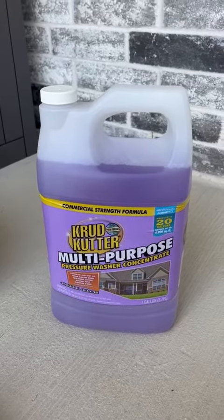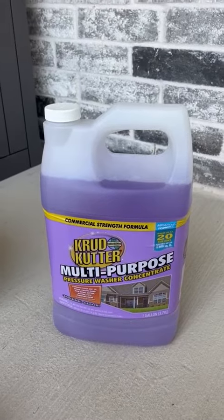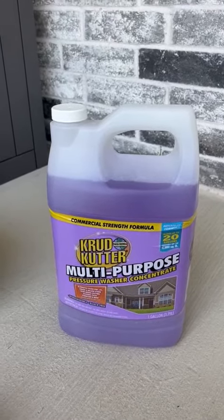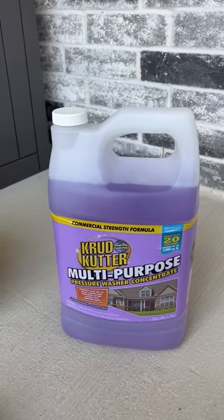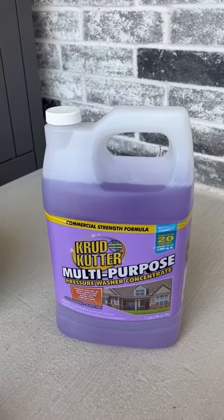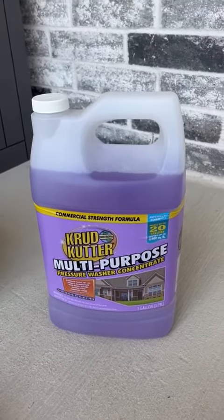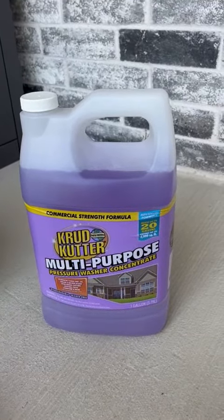It can be used to get out oil, dirt, and grease, mildew stains. You can use it on the siding of your house, your gutters, your roofing, your patio, the cement, the patio furniture. I also used it to clean off my tire rims and things like that.